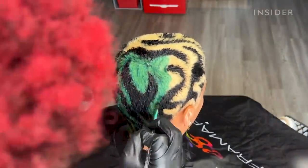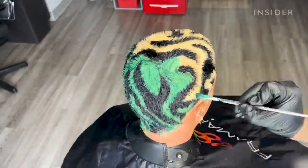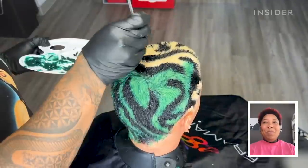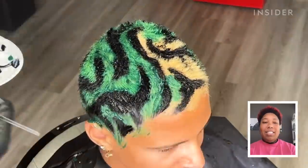Really any hair color design or any clipper design, I freehand. All I need to do is look at a picture and then I can pretty much recreate it. Fun fact — I mess up all the time. The fun part about messing up is just figuring out how to make it flow into the next step.